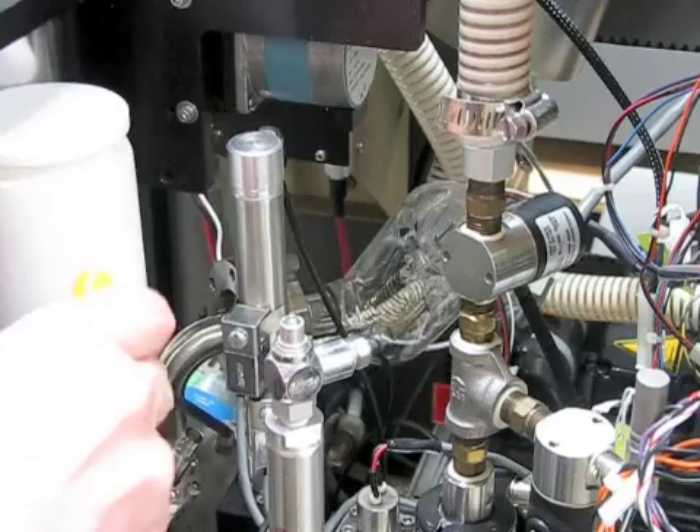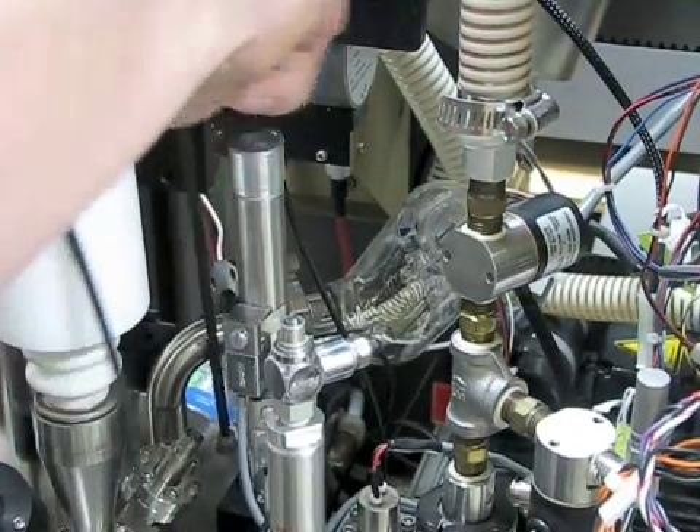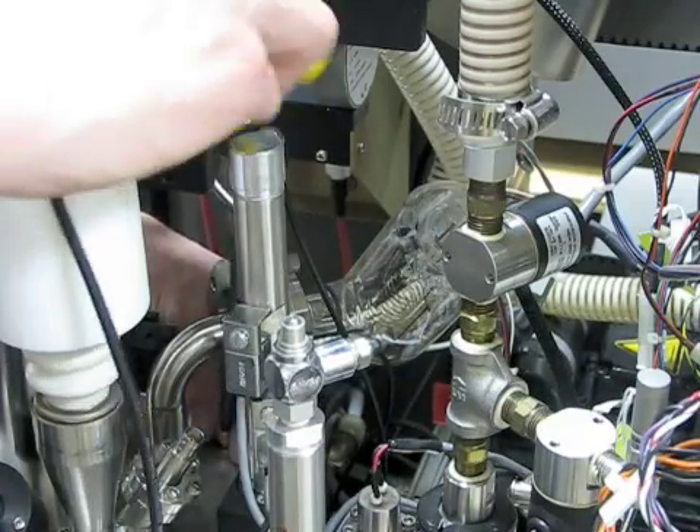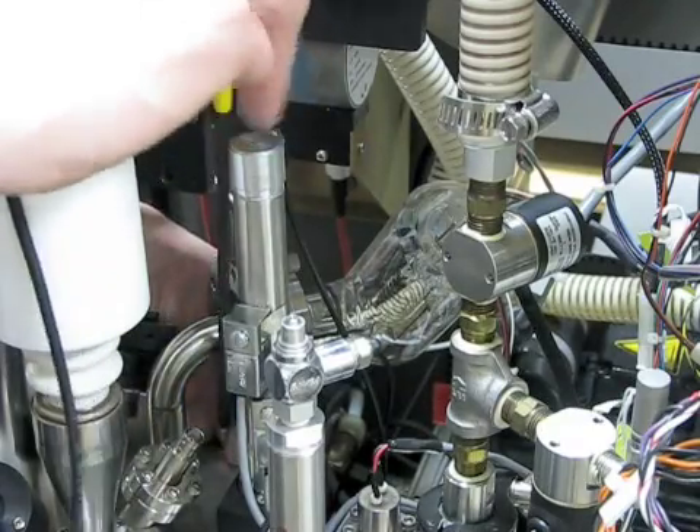This is the most difficult screw to remove. You will need the 3/16ths T-handled Allen wrench to make this job easy. Reach around with your other hand to remove the screw so that you do not drop it.